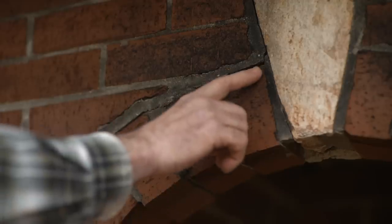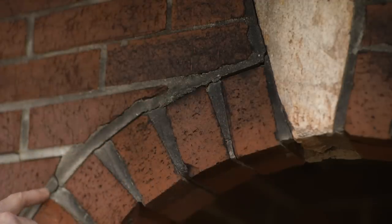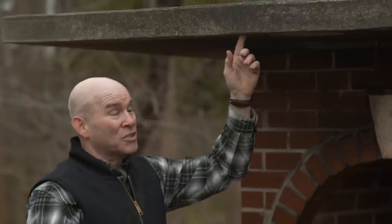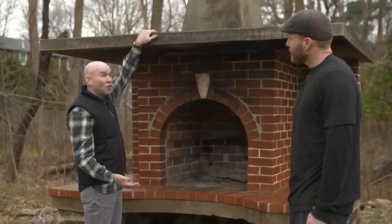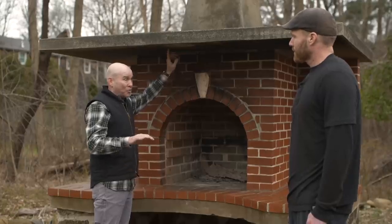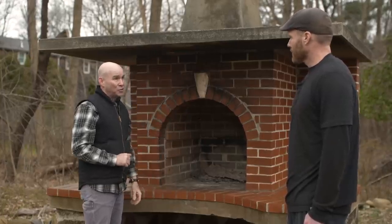Outside right here, you can see that there's a lot of work that we need to do. Very salvageable, but you can notice the joints are cracked — we're going to want to fix those. Another feature that I really do like is this drip edge right here. This is a great feature because when you have snow melt on top or if you have rain, it's going to want to drip down this edge, hit this, and want to drip into the brickwork. We don't want that. So that's where that drip edge comes into play and the water just drips off. Awesome — great feature.